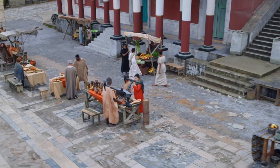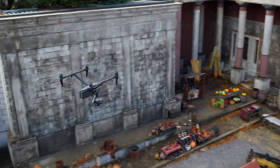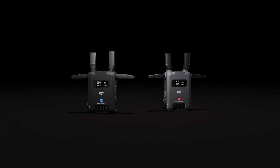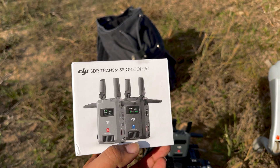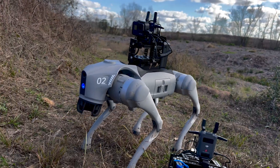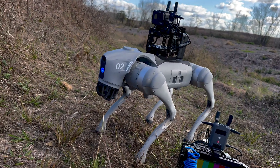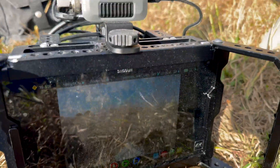And what better transmitter and receiver than the one from a company that makes the best filmmaking drones on the market — DJI. With the DJI SDR transmitter and receiver acquired, and with a little jerry-rigging using camera mounting accessories, I was able to assemble a sleek rig that turns the Go 2 into the ultimate exploration tool.